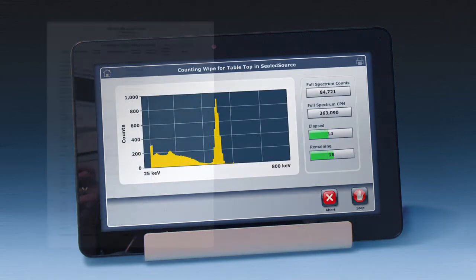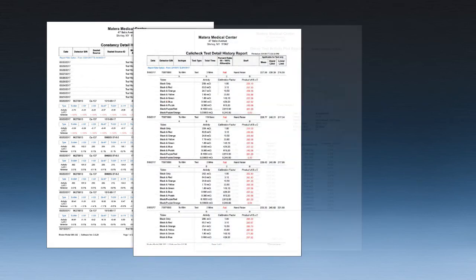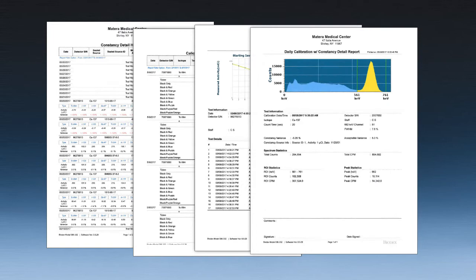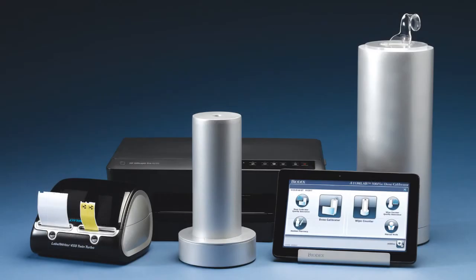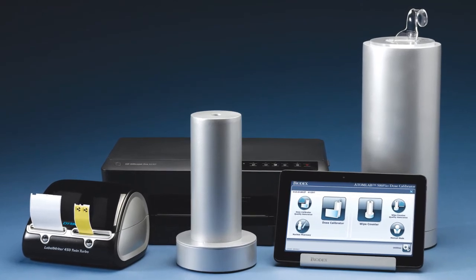You can be confident that every operation performed by the dose calibrator and wipe test counter is captured and documented, making compliance a breeze. Finally, one solution for all your molecular imaging needs.